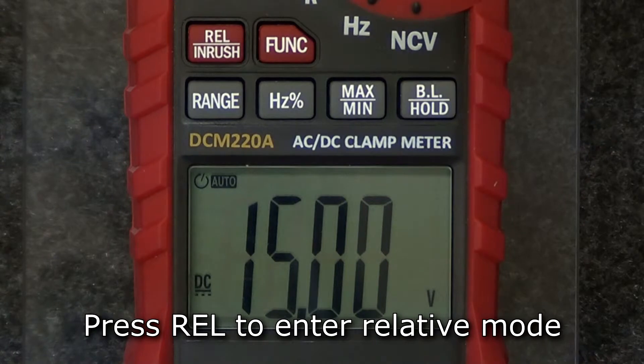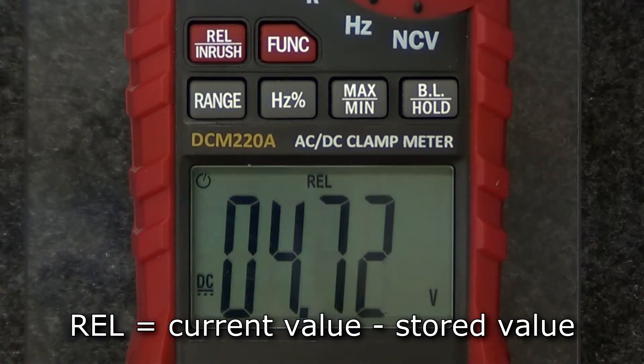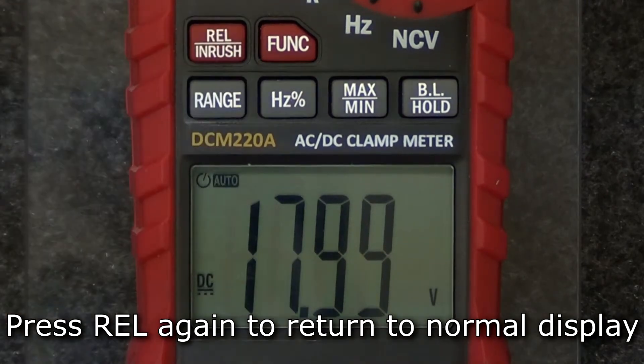To enter relative mode, press the rel button. In relative mode, the meter stores the value when the button is pressed and displays the current reading compared to the stored value. To return the display to normal, press the rel button again.